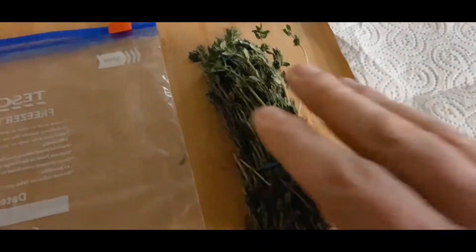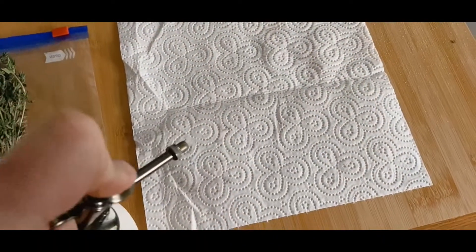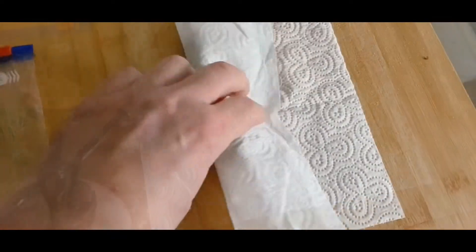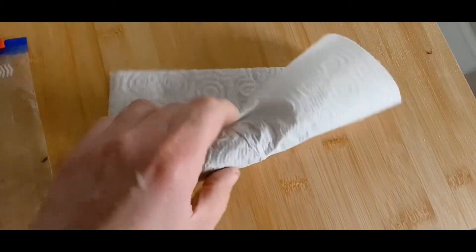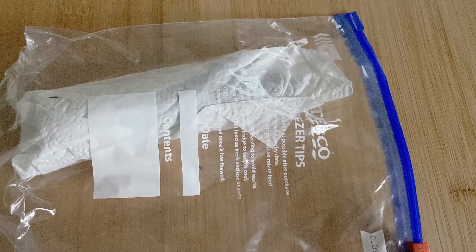And if your thyme's starting to dry out slightly, don't worry too much about that. Simply squirt a little bit of water onto the kitchen paper, wrap the dry thyme into the kitchen paper, pop that into the bag and again pop it into the fridge, and that'll keep nice and fresh.